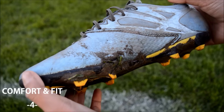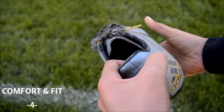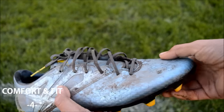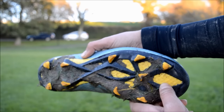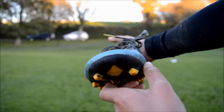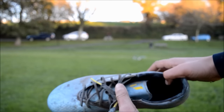The comfort and fit is very good on the boots, as we didn't have any blisters or pressure marks. The upper material is very soft, especially the front end. However, the heel is a bit stiff, but didn't cause any problems. The sole plate is a bit too stiff, which did cause problems after playing for a couple of days. The fit is suitable for people with slim or normal feet, but if you have wide feet, then you might have some difficulties.